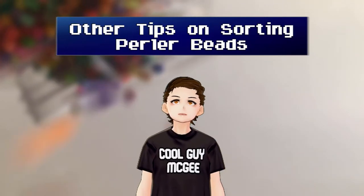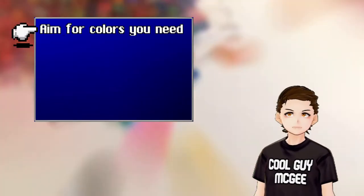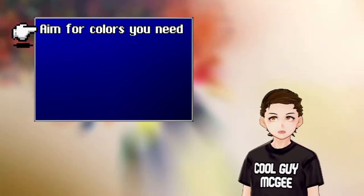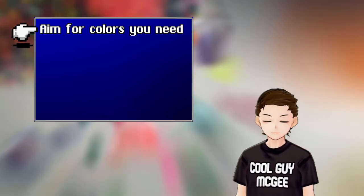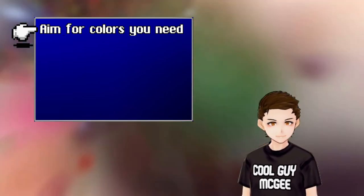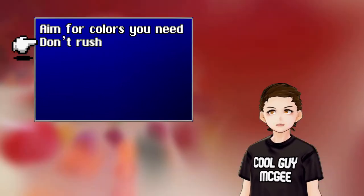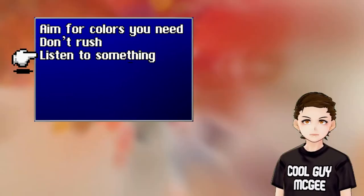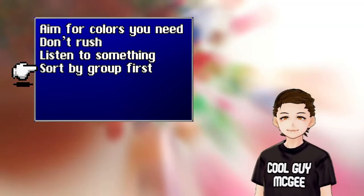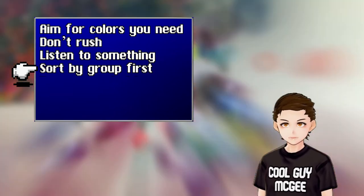So those are the ways you can sort your Perler Beads. Here are a few tips: if you have a project in mind, just aim for those colors — you don't need to sort all of them in one go if you aren't using them anytime soon. For example, I almost never use a translucent bead, so I end up skipping those a lot. Take breaks! There's no need to go through thousands of beads in one five-hour sitting. Listen to music, or put a show or a movie on in the background. If you find it easier, do two stages of sorting: sort by color group first, and then by individual colors.